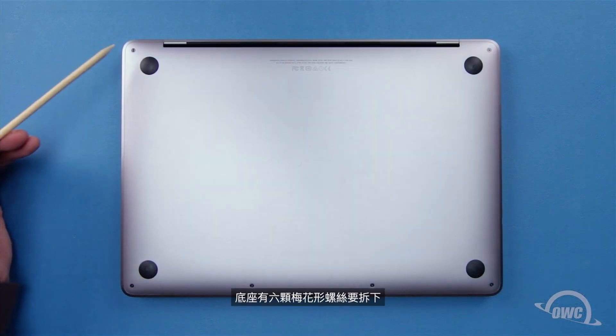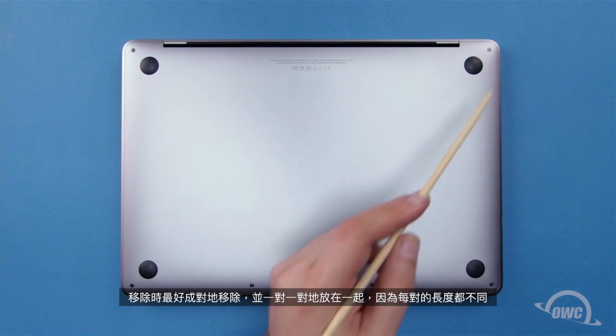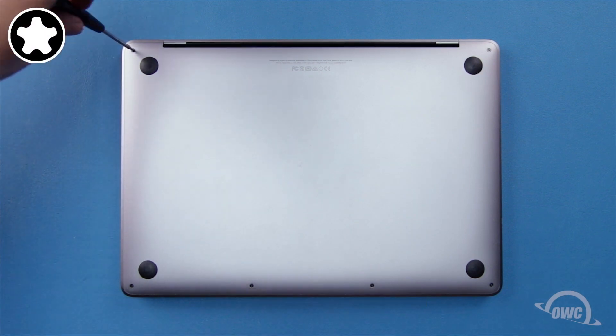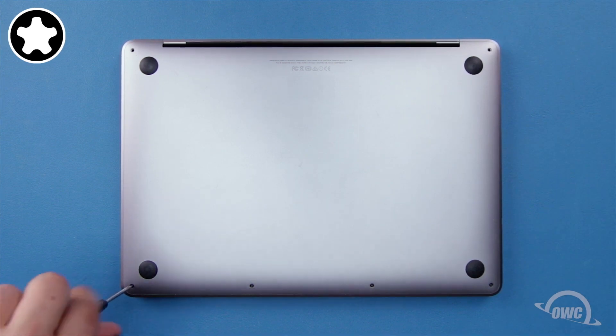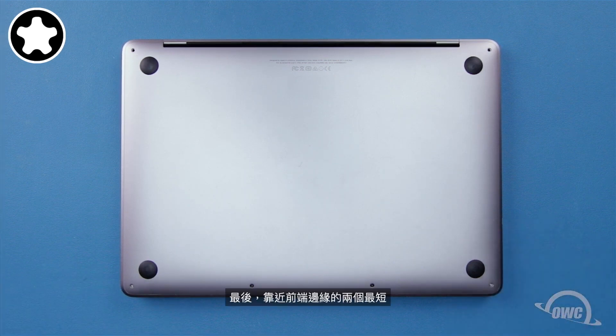On the bottom are six pentalobe screws to remove. It's best to remove these in pairs and keep them together, as each pair has a different size. Start with the pair in the rear corners, as they're the longest. The next longest are the screws in the front corners. Finally, the two along the front edge are the shortest.